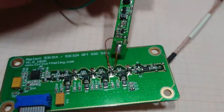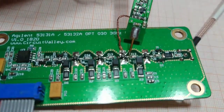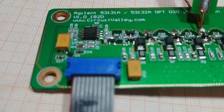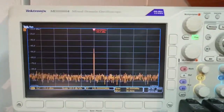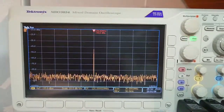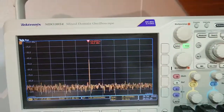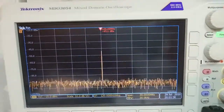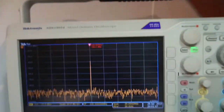Let's probe the output of the second stage. It is minus 48 dBm. Input for the first stage was minus 61.2 dBm, so the amplification on the second stage is around 6.8 dB. Let's look at the third stage — probing the input, it is around minus 49.1 dBm. Now connected to the output of the third stage: this is minus 44.3 dBm.